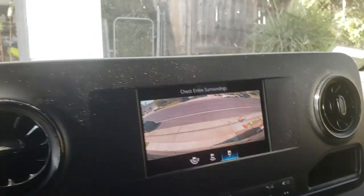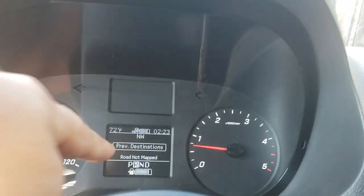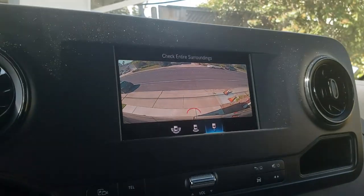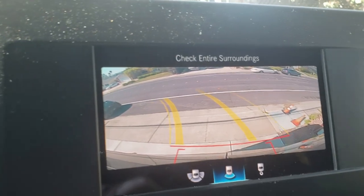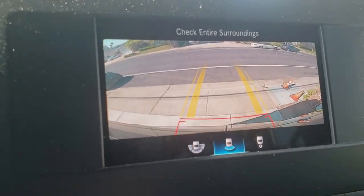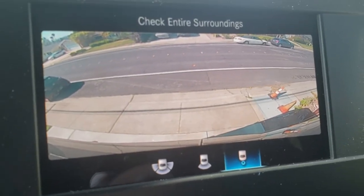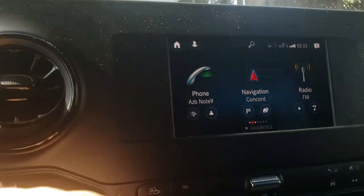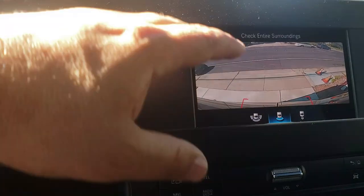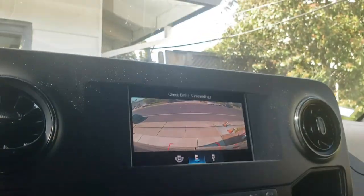Let me show you what the backup camera does when you put it in reverse. You can see a guideline that moves with the steering wheel angle sensor — really helpful when towing. My only pet peeve is that on the freeway I can't keep this view on all the time; it times out after about five to ten minutes, which is doable.